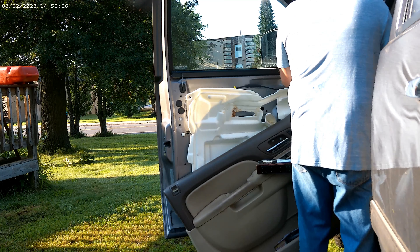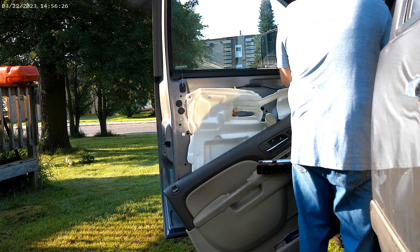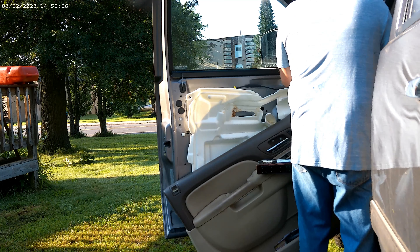I wouldn't recommend using an impact unless you know what you're doing, because you can over-torque them and snap the bolts clean off, and then you're going to be really angry at yourself because you just broke your new mirrors. So don't do what I do.